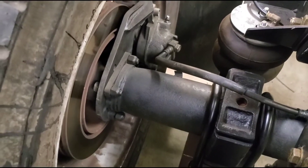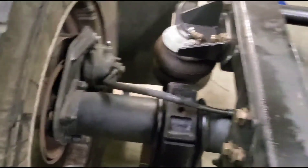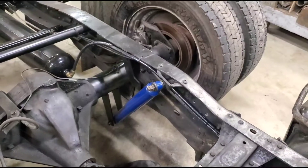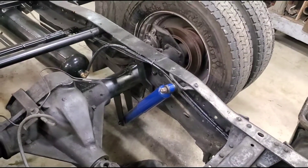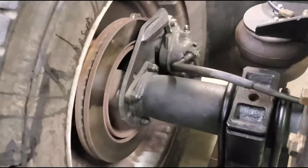These DIY 4x caliper mounts work really well — really high quality. They even called me before I ordered to make sure that's exactly what I wanted and asked what I was doing. Pretty impressed with DIY 4x. I'll leave a link down below. All the other stuff you can order on Rock Auto — no big deal.